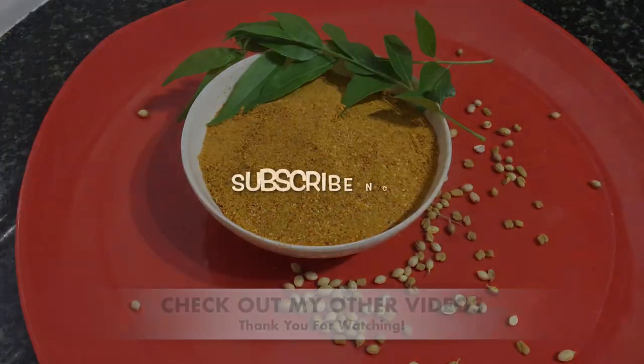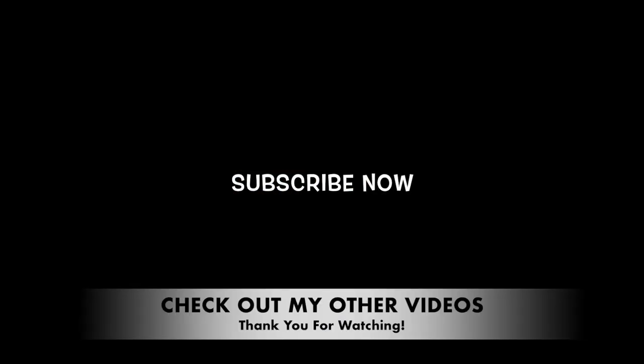That's all for today friends. If you liked my recipes, don't forget to like, share and comment. Hit the subscribe button to be notified whenever a new video comes up. Thanks for watching.